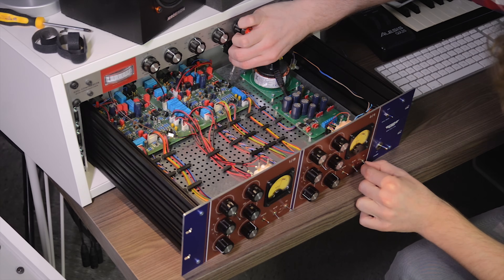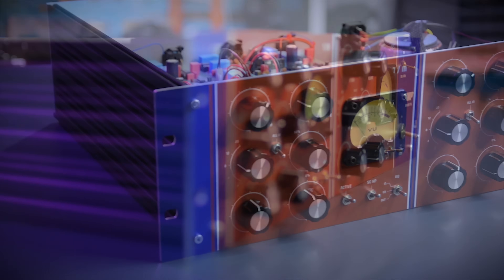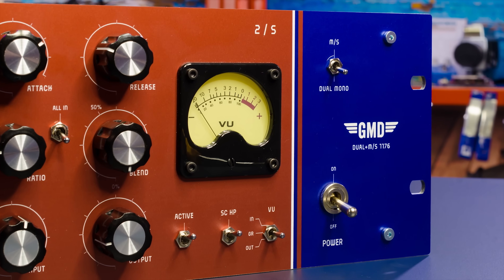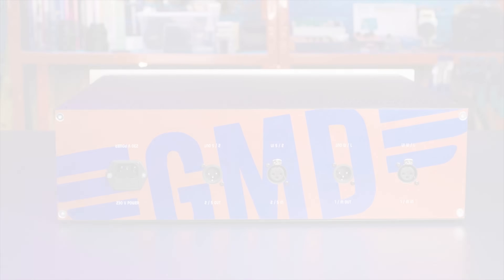And the last step is a little bit of calibration.